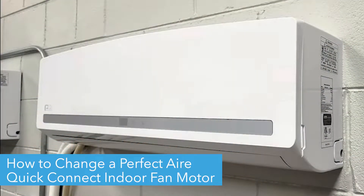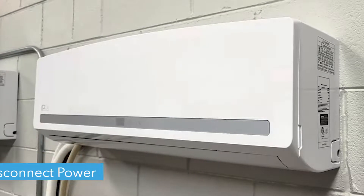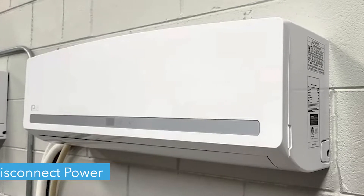Hello! Today we're going to show you how to replace a PerfectAir Mini-Split Indoor Wall Unit's DC Fan Motor. Before we begin, make sure you disconnect power from your unit before removing anything.